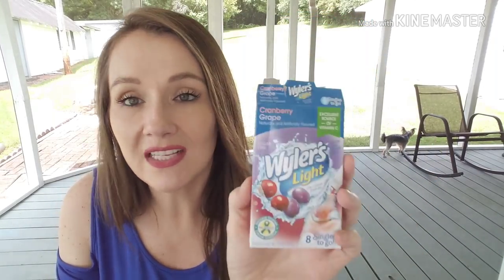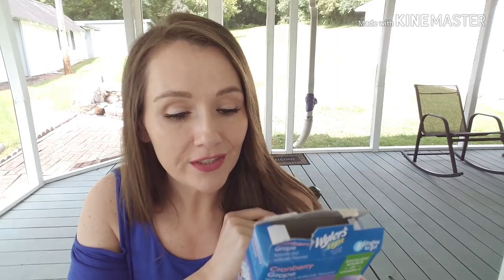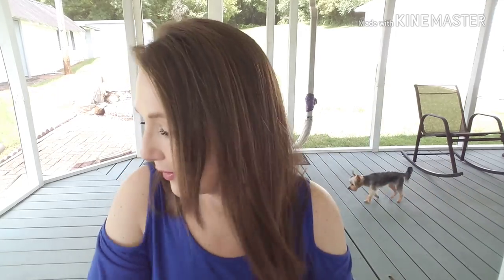I went through one of the Weilers cranberry grape drink mix — you get eight single to-go packs that you mix in a 16.9-ounce bottle of water. A subscriber told me about this flavor and I found it when we went to Asheville. I'm a huge fan of anything cranberry so I was a big fan. They have several cranberry flavors out right now. These are sugar-free, naturally and artificially flavored — probably not the healthiest, but me, Chris, and Preston drink them.